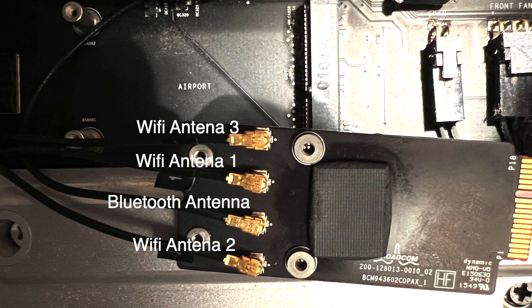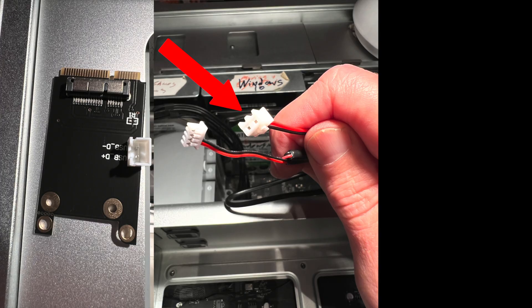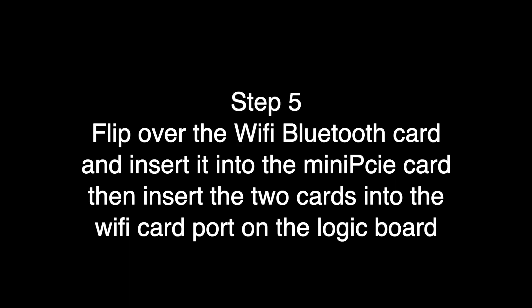Once you get one, you'll understand — they just snap in. The worst part is really over. Now we have to insert the larger end of the Bluetooth data cable into the two pins of the PCIe adapter that our Wi-Fi card will go into. In step five, we're going to flip over the Wi-Fi Bluetooth card with all the antennas connected and insert it into the mini PCIe card.